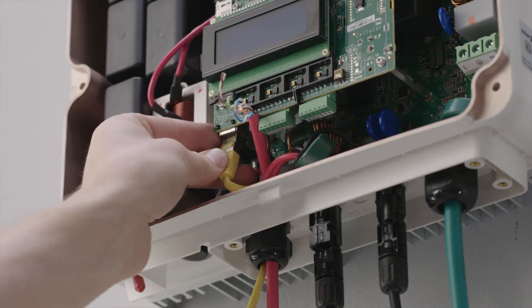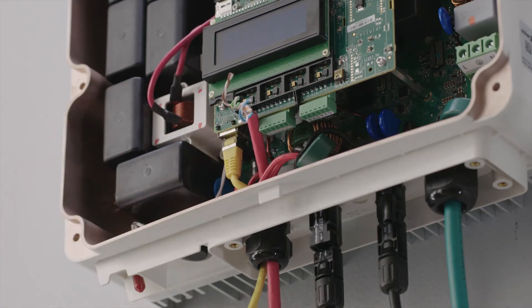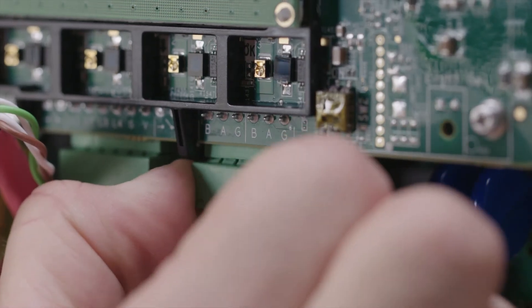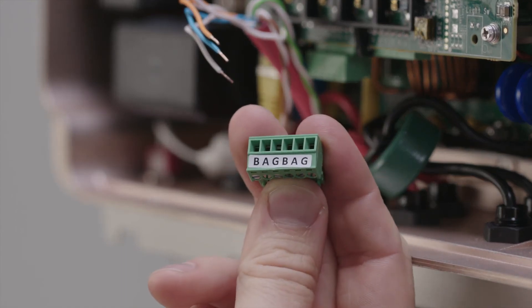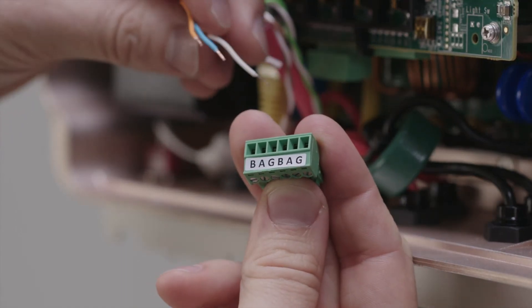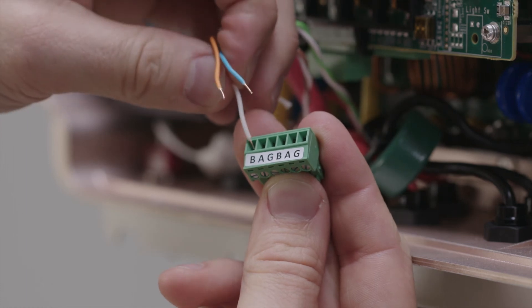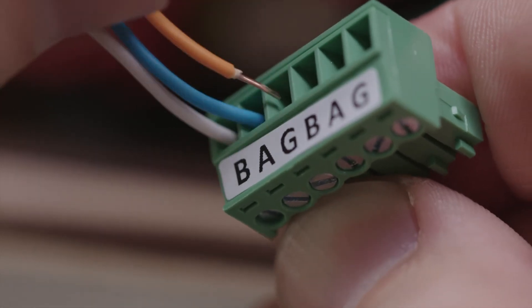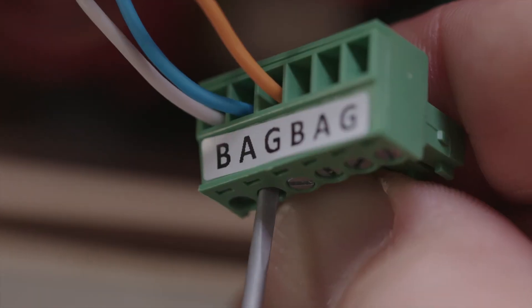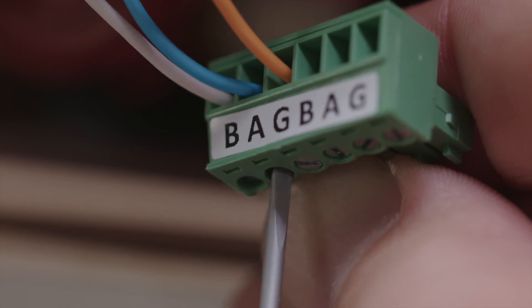In the next step, connect the communication between the inverter and interface. For this, we need a shielded twisted pair cable — we recommend using a CAT5 cable. When connecting RS485, a twisted pair must be used for the B and A terminals between inverter and interface. We recommend using white and blue wires. For the G terminal, any other wire can be used.